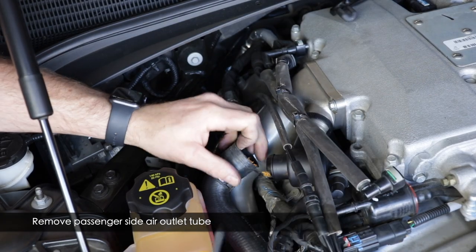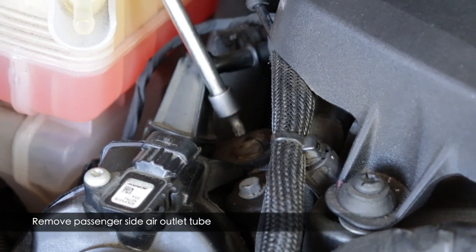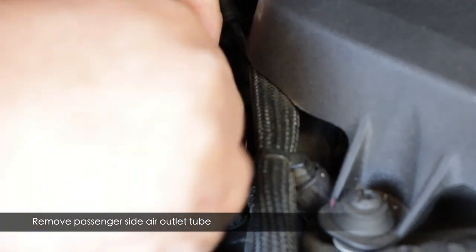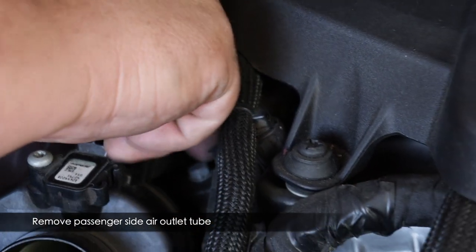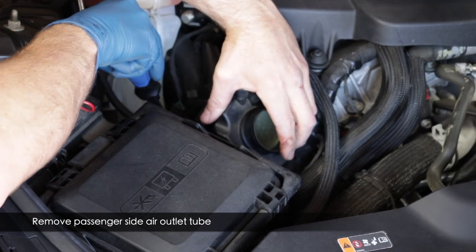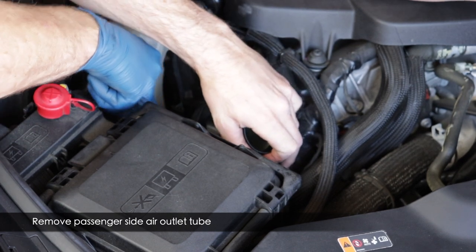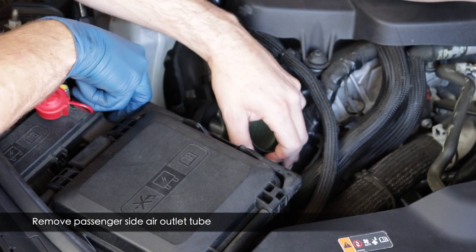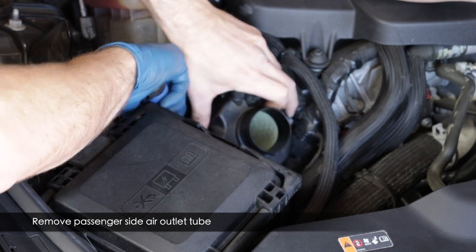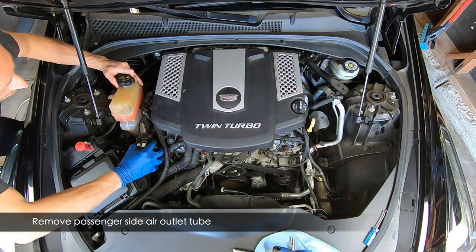Now remove the passenger side recirculation hose. The passenger side is different from the driver's side — use a T30 Torx bit to remove a screw on the mount. Then push the coolant bottle out of the way and use a very long flathead screwdriver to push away the clips on the turbo inlet, just like on the driver's side. It'll take a few minutes to work the clips away. It definitely helps to have a second set of hands. With patience you'll get it released and can pull the entire assembly out.